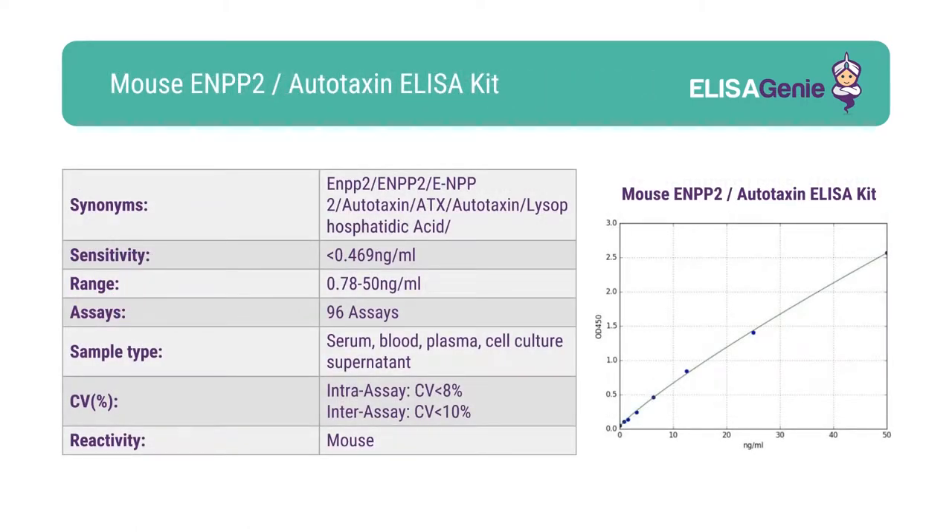At Eliza Genie, we strive to give researchers all the data they need. Our kits come with key technical parameters including sensitivity, range, CV percentage and standard curve data.